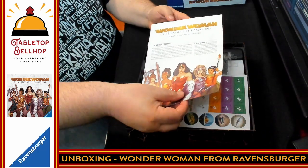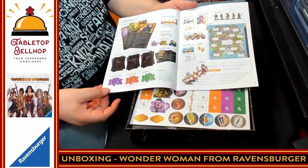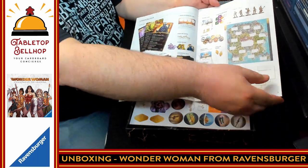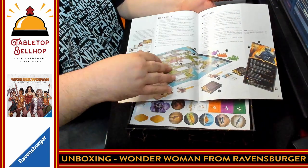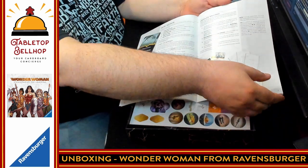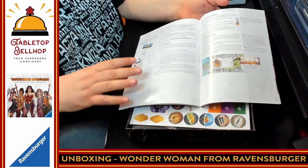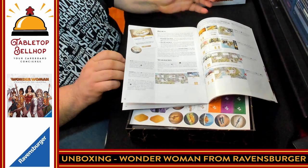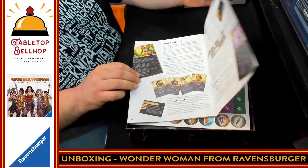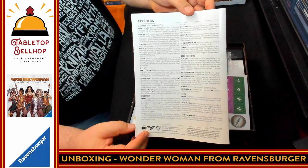Up next we have the instructions. Nice, full color, tons of examples — I love that. That's a great set of components showing both sides of the cards. We're going to flip through this fairly quickly. It's a fairly short-looking book, lots of nice white space, well laid out. Sections include how to play, end of the round, defeating Ares, rules for relics, and increasing the difficulty with other enemies. We are looking at a grand total of 15 pages of rules and a really nice appendix on the back of the book.